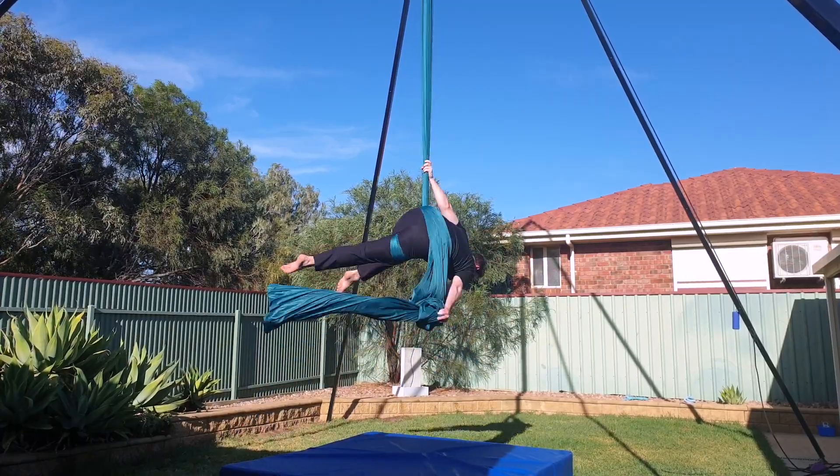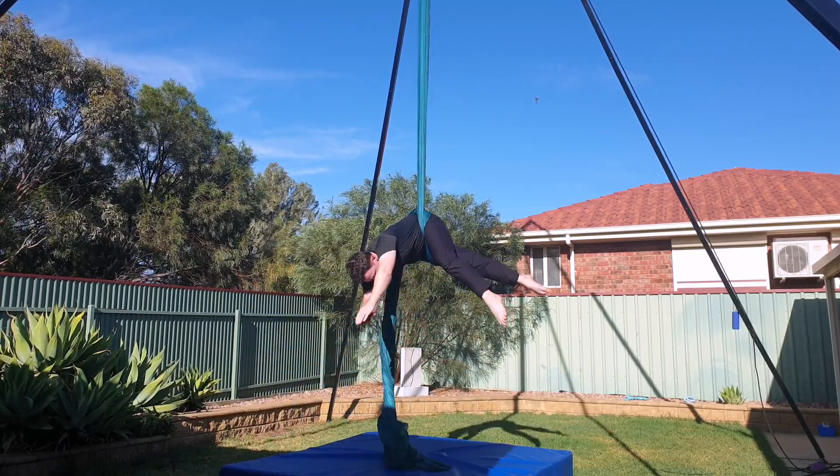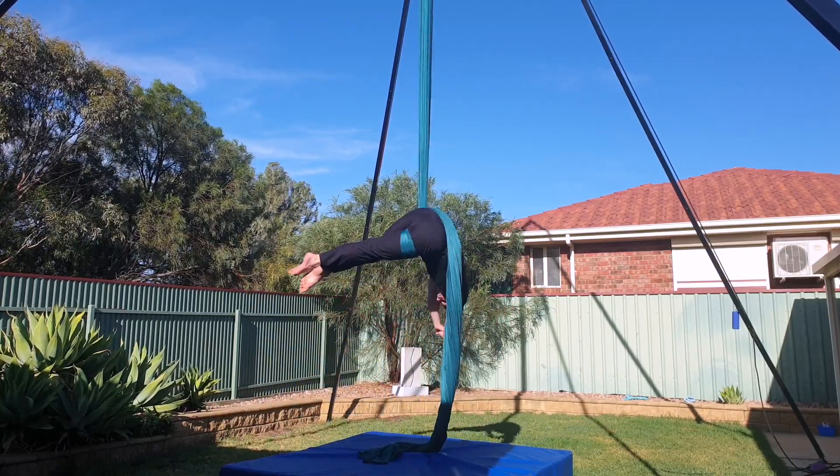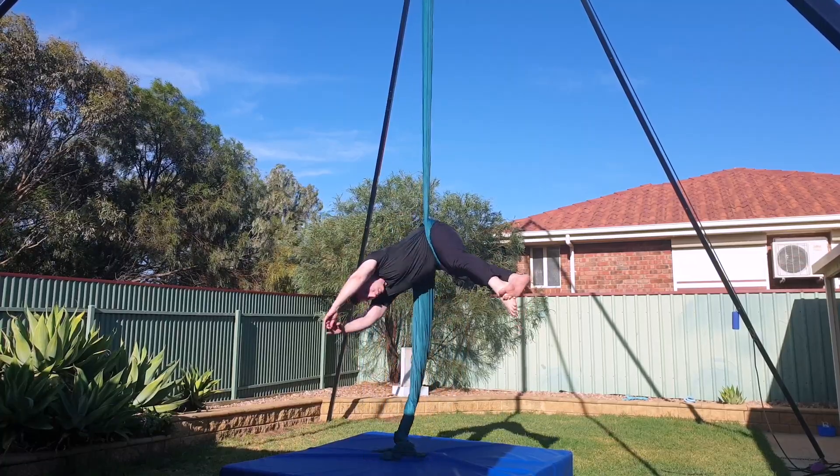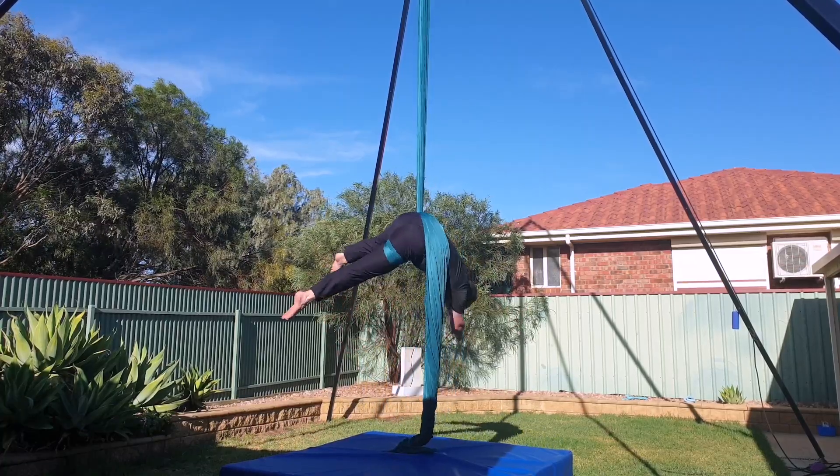My go-to position in the hip key is to have my top knee bent. This might be because it's how I learnt the hip key initially, but there are a lot of variations that you can use, including straight knees, both knees bent, and even straddle.